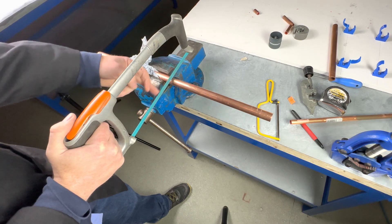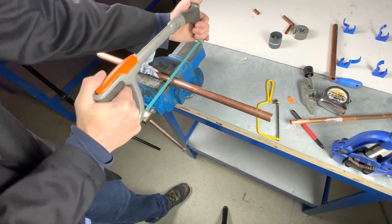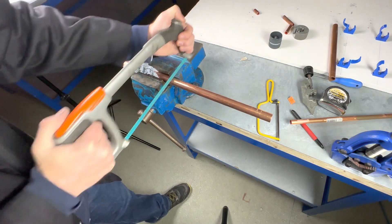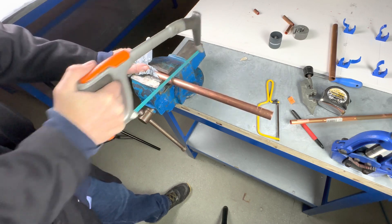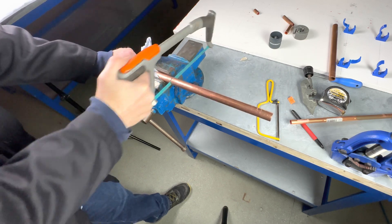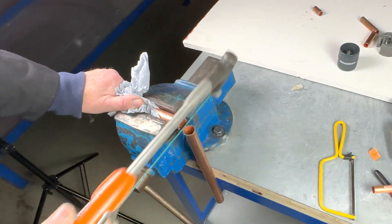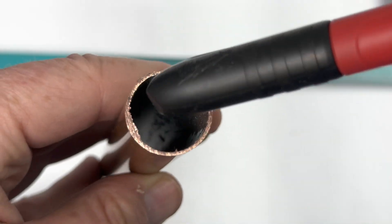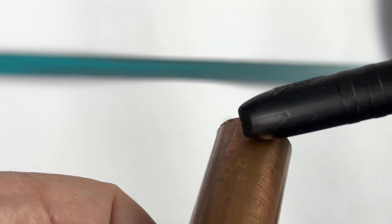When cutting, always use the full length of the blade. Never push too hard — let the saw do the work. When cutting pipe with a hacksaw, you get burrs on the inside and also on the outside.